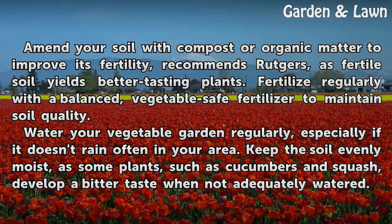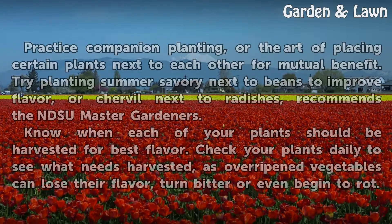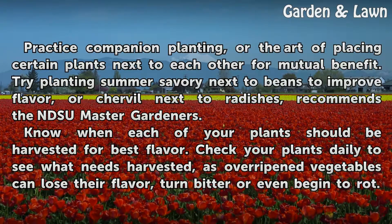Water your vegetable garden regularly, especially if it doesn't rain often in your area. Keep the soil evenly moist, as some plants such as cucumbers and squash develop a bitter taste when not adequately watered.